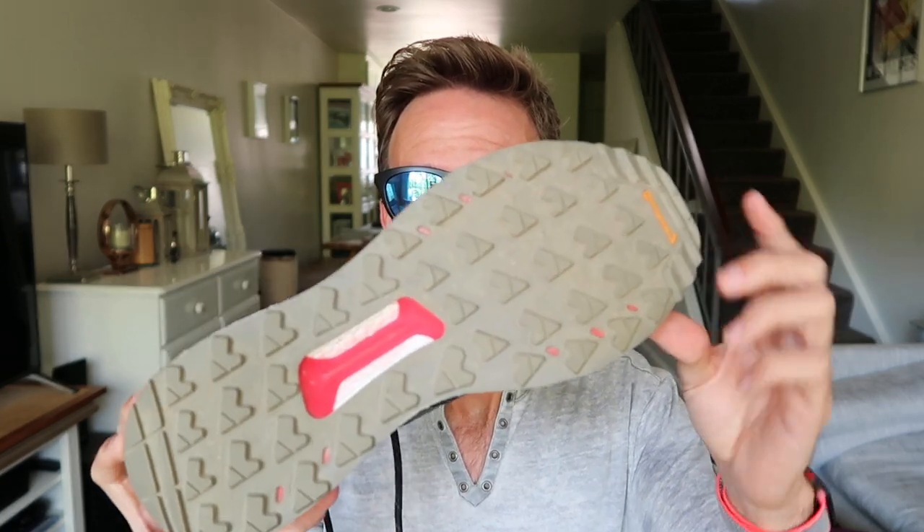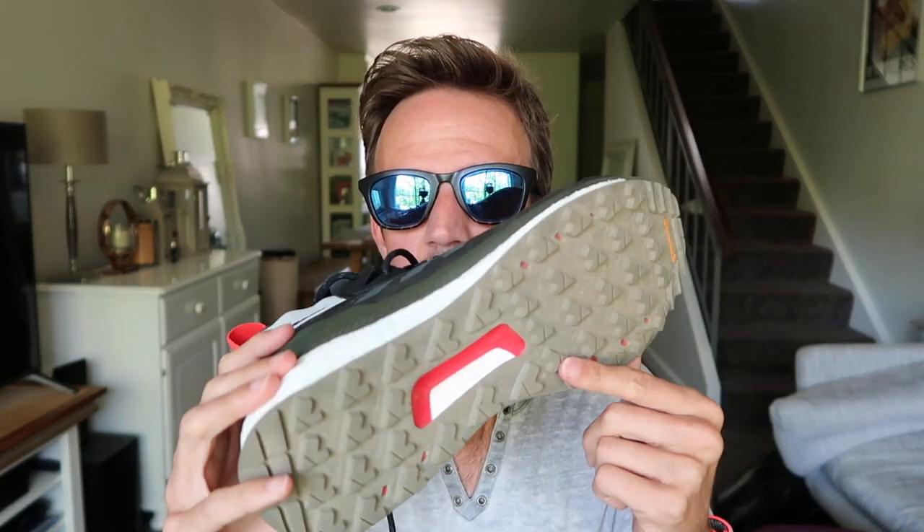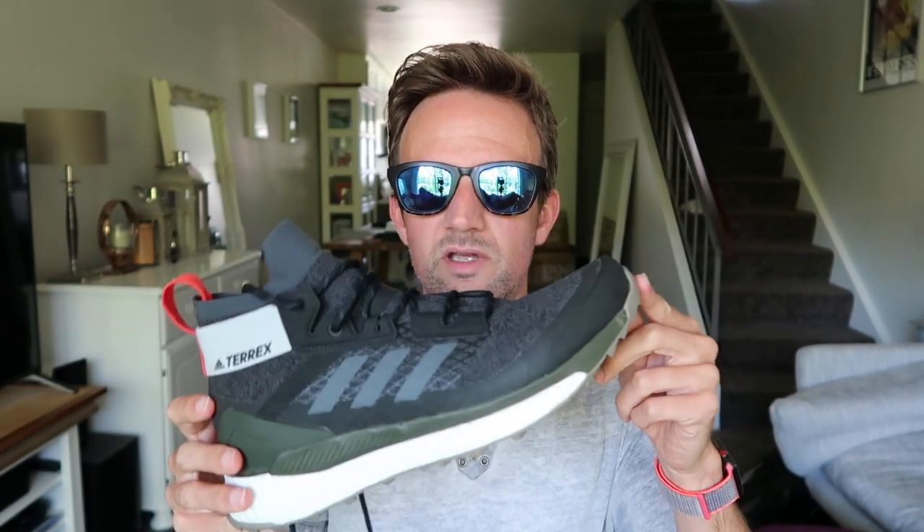Looking towards the outsole, you've got a continental grip with fairly deep lugs and the material is extra sticky, so you'll have very good traction control whilst out hiking.